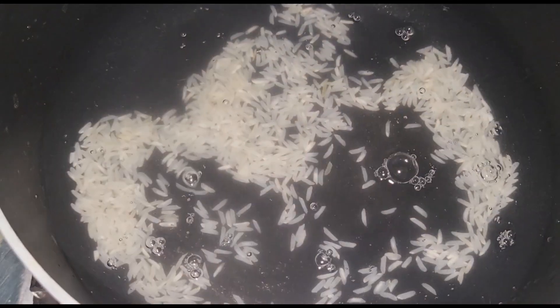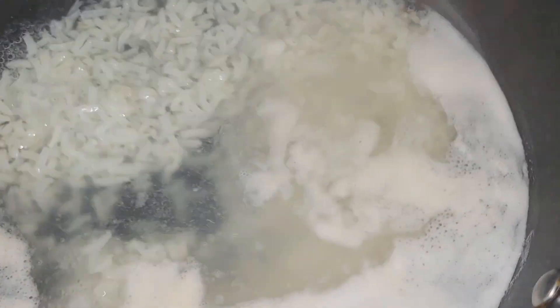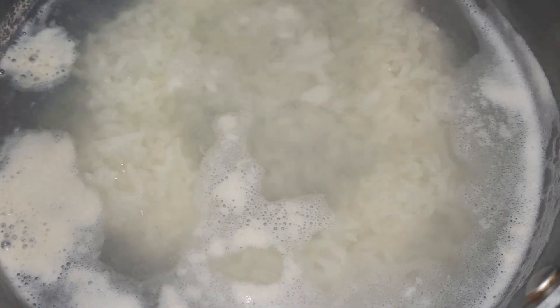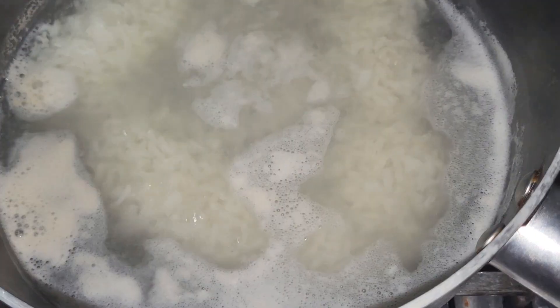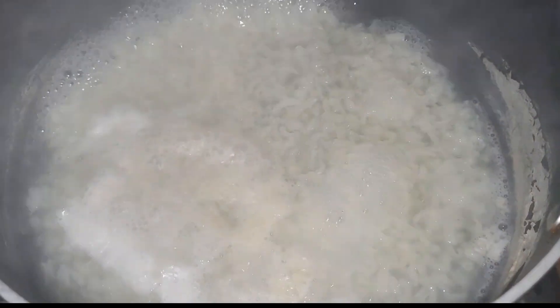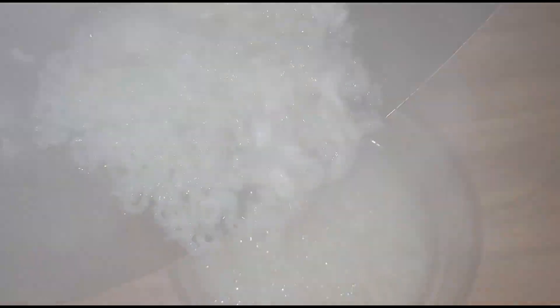Then you will grind the soaked rice well and add water to make a smooth mixture. You can make a good paste that will give a glow, tighten your skin, and make it so soft with its natural properties.